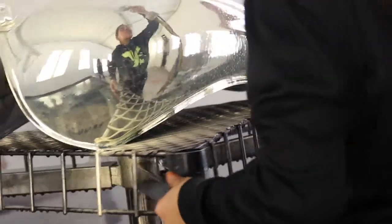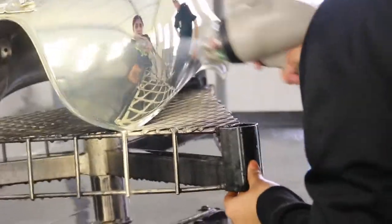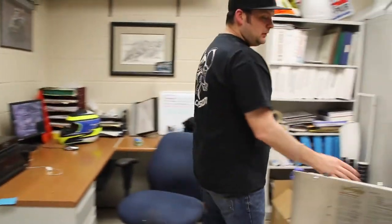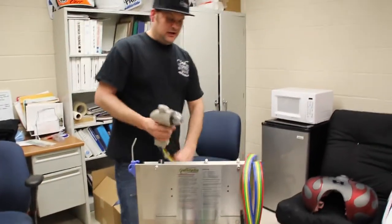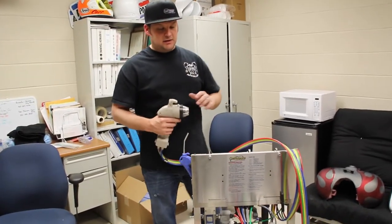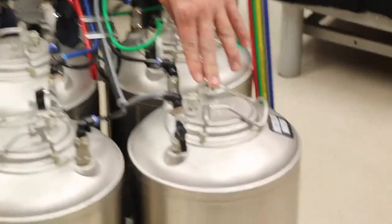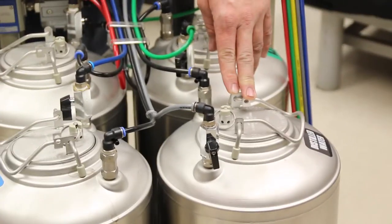Basically, the way the chrome machine works is we'll prep the panel like it's a normal panel for paint. We'll prime it and get it sanded down, ready to go. And what we use is what they call an E-Gun — this is the E-Gun right here — and it has four different functions. Basically, we have four different containers. You have your regular distilled water, about $2 a gallon at a grocery store.